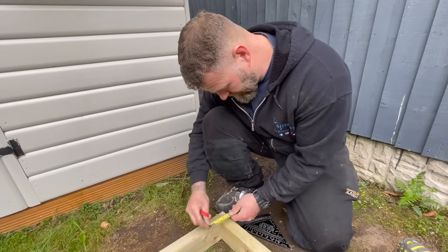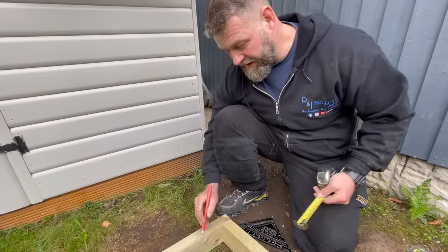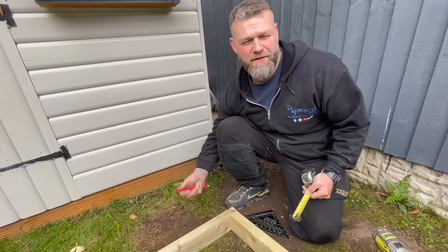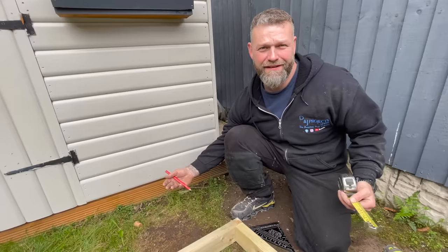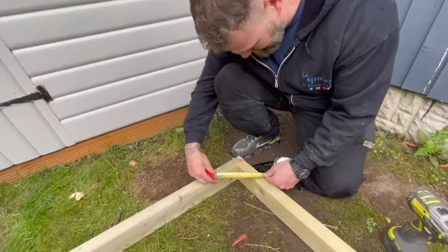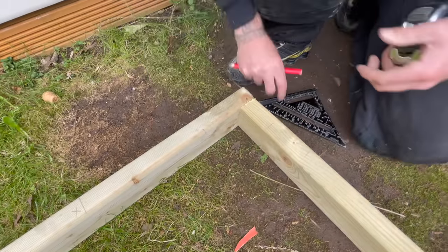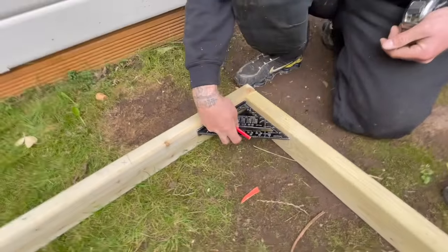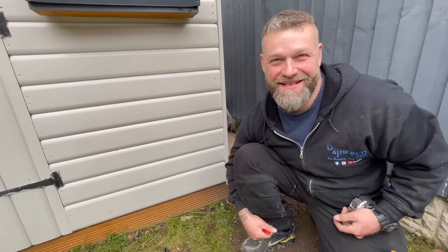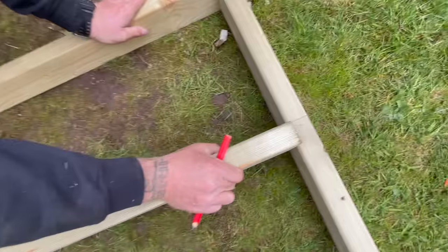I've got the timber and my dad's just going to show you a little technique. You measure three, four, and the distance from there should be five - I call it four-five-three but someone's corrected me. Three-four-five, four-five-three - it does the same thing, doesn't really matter. We love being corrected! That distance should be five - which it is - and I've got a little square as well. Square fits perfectly in there, so it's square.